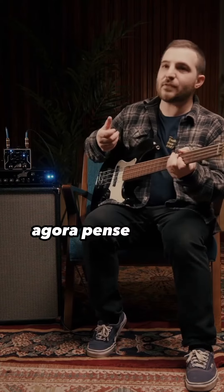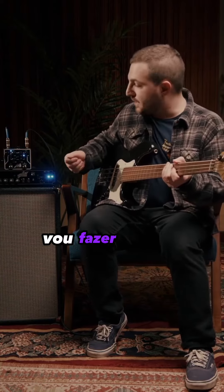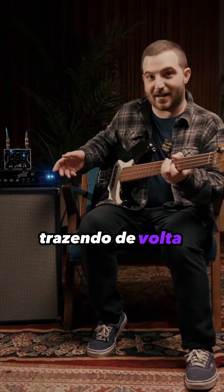Now, if you think of a bassist like Jaco Pistorius who often rolls back their tone knob, I'm going to do that on the pedal by bringing back some treble.